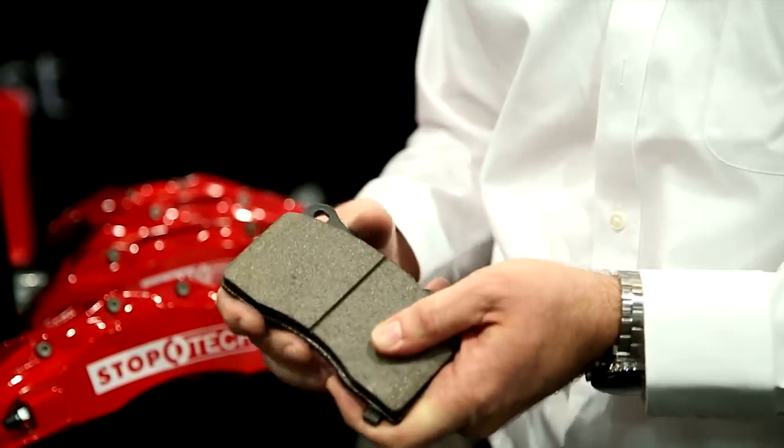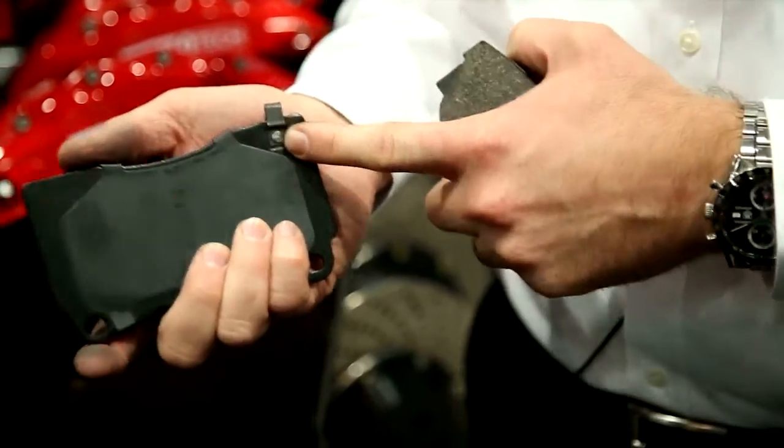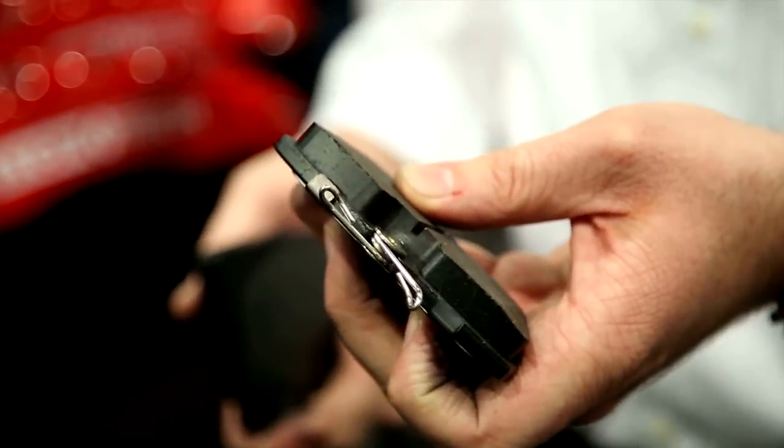These pads can still be used in aggressive situations like light track, autocross, or canyon carving. Stoptec Street Performance pads are pre-shimmed for low noise. We also include all the padware sensors, and on cars where there's an electronic padware sensor with a pigtail, we include those standard as well.